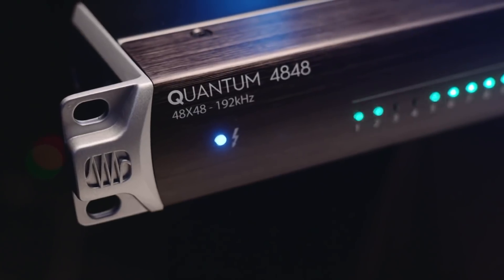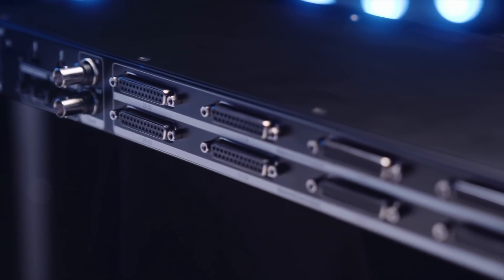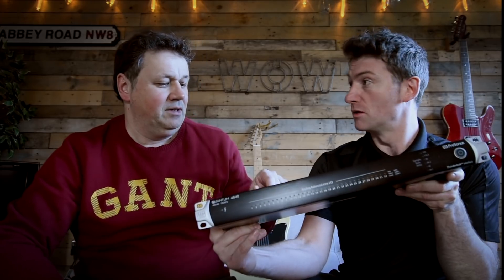You might have seen the Quantum and the Quantum 2, which have got some built-in preamps, and the smaller Quantum 2 which is the mobile version. This one is more designed for using analog gear, maybe hooking up to your large format consoles and stuff like that. It will give you 48 I/O in a 1U unit.